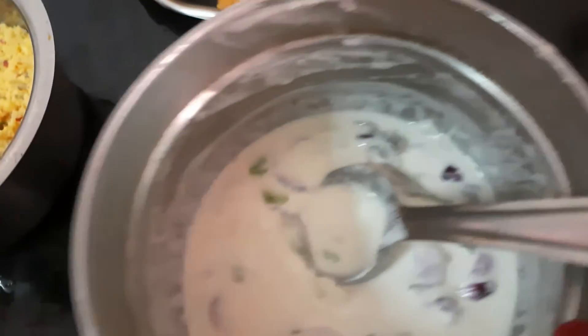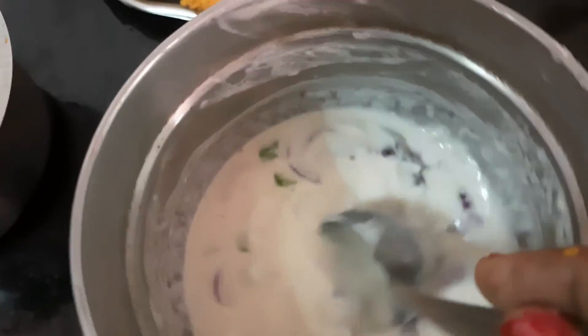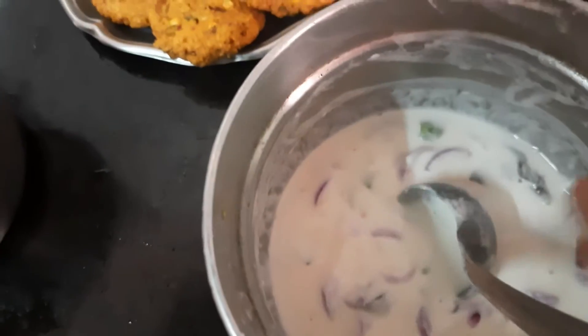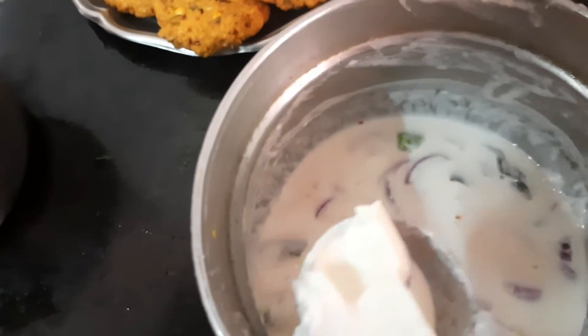Now we have a lot of meat. This is a good one. Now we are going to add a bond. It is great.